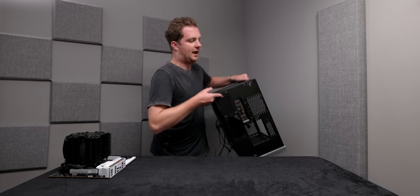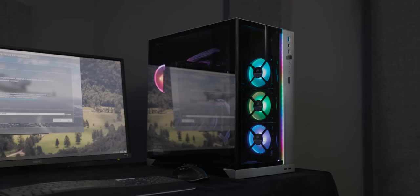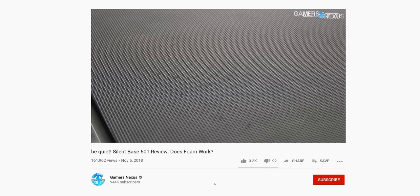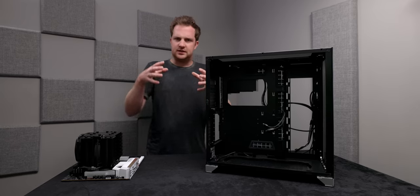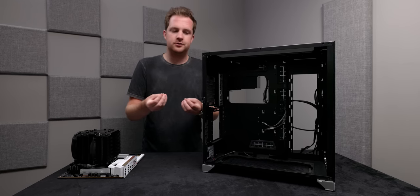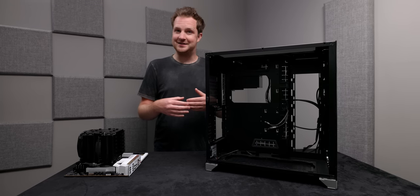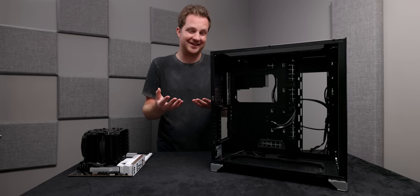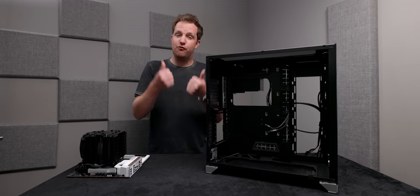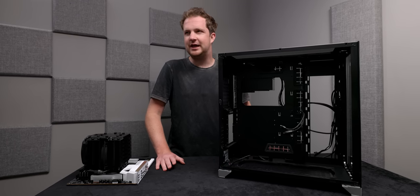The case is the Lian Li O11 Dynamic XL. There are really two methodologies when it comes to creating a silent PC. On one hand, you can do what Be Quiet does with their Dark Base series — stick the computer inside a really well sound-sealed environment with foam padding, sound dampening material, and small air baffles. The result is a quiet computer, but because you're restricting airflow, it gets very hot, and sometimes the fans spin up so fast and loudly that it almost mitigates the purpose of a quiet case. That's kind of the Apple methodology.